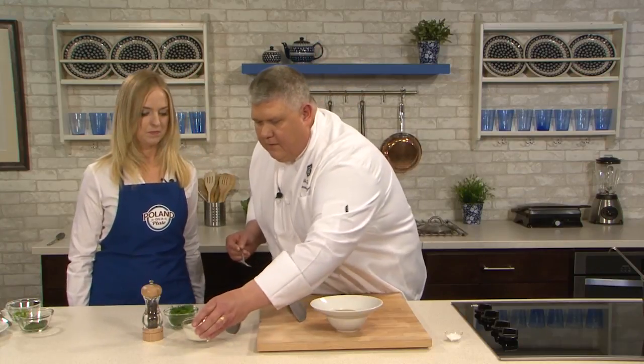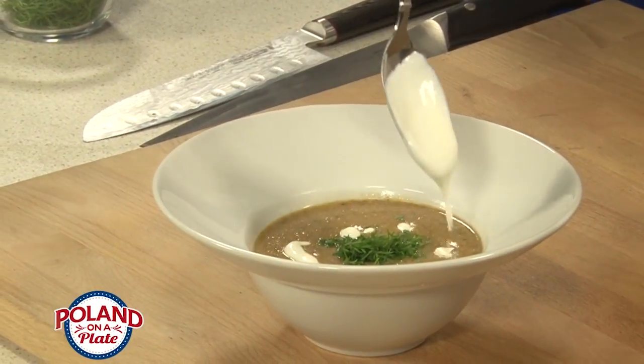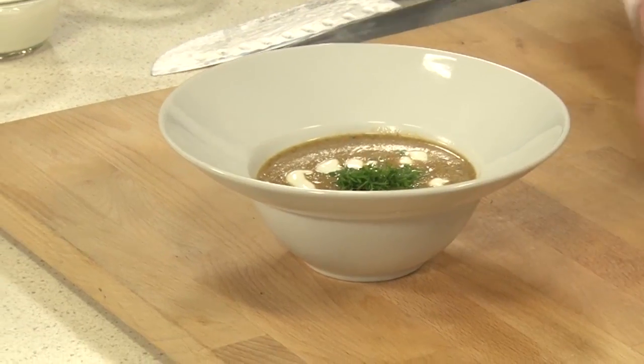And then we're just going to take a little bit of our cream element. How beautiful. And again, it's a new world cream soup — we don't have the heavy element. It's lighter, healthier, and it's good for you. Thank you so much for sharing this recipe with us. This is Chef Don's New World Mushroom Soup.